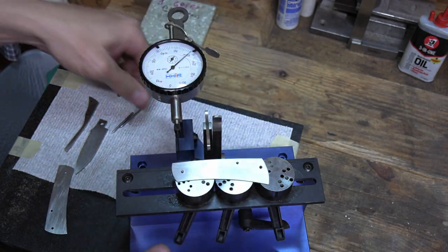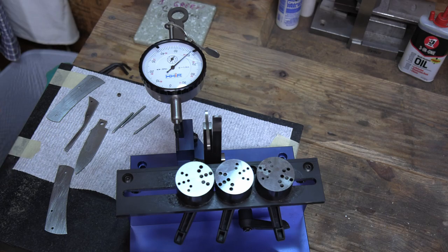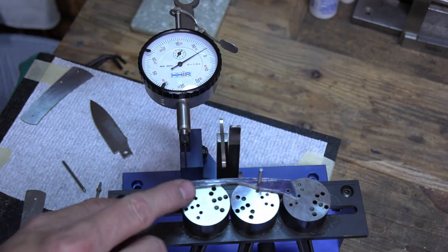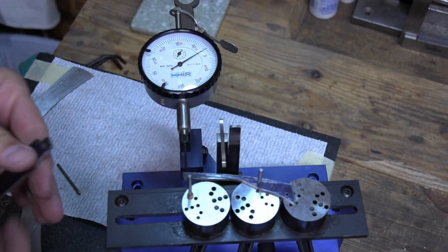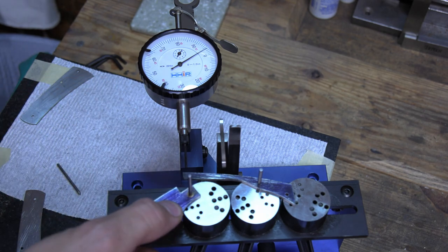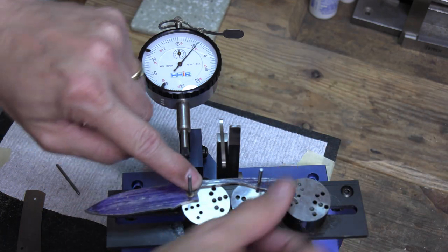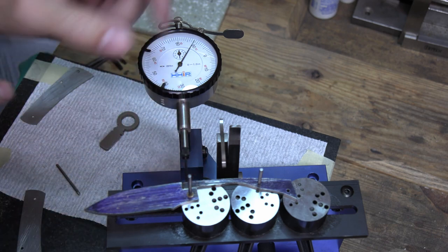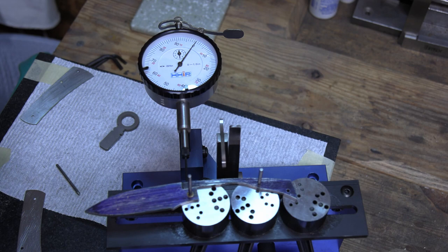Now I can take my liner off — I've got the height set for my blade and spring without the liner. I'm going to take the spring and pin it into place. On my blade I've got a larger hole for a bushing, so I put a bushing on my pin and set the blade in place. I'm going to release my dial indicator, put pressure on my spring, get everything pushed down and held in place, and then zero out my dial indicator.